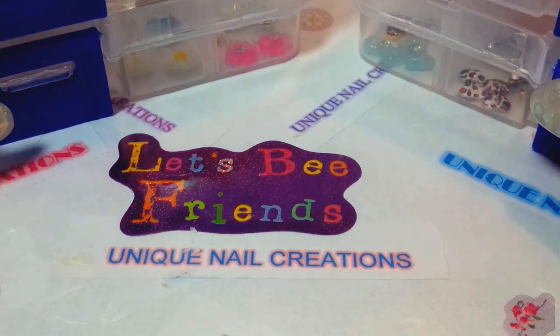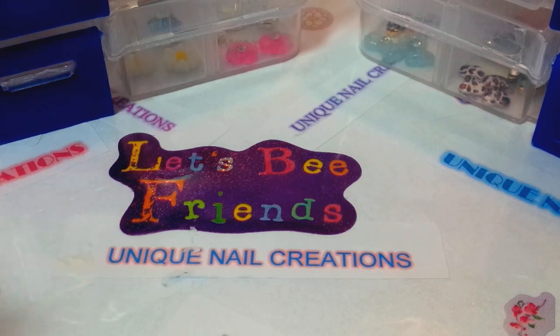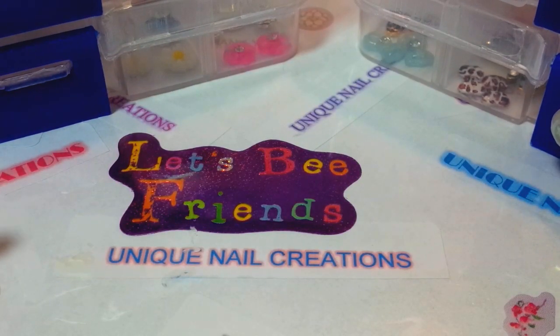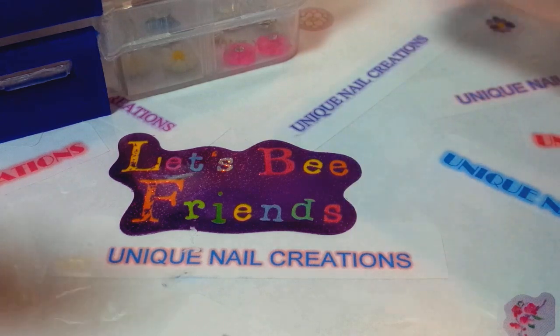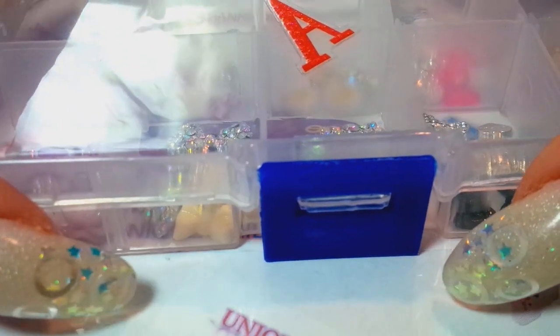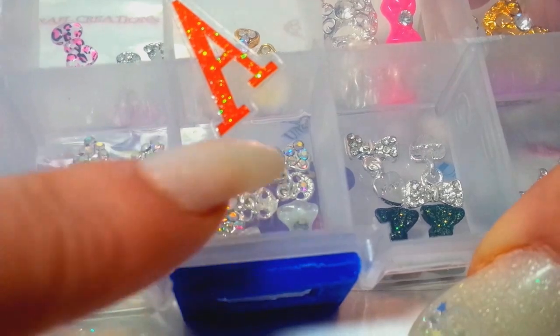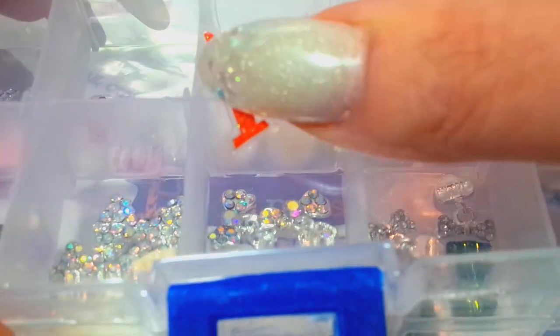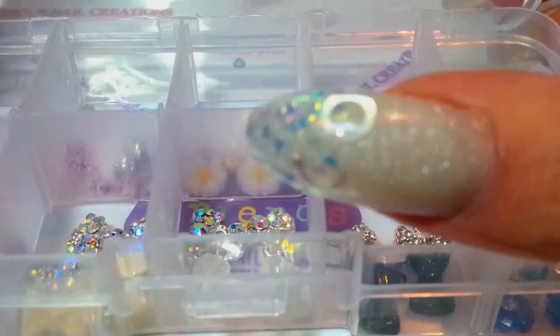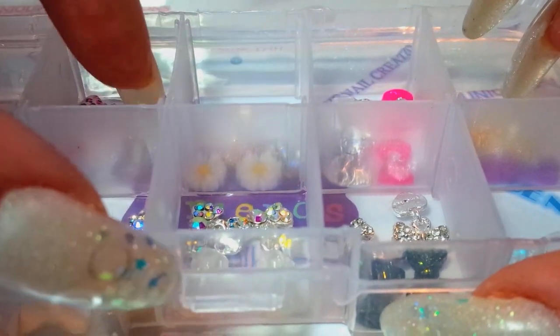Hey everybody, Cheryl here. I have a few things I want to share with you. I just have four of these available at the moment — I have a few other things on the way. These are alloy nail art sets, and when I ship them I'm going to stuff each of these little compartments with bubble wrap so the stones don't go bouncing around. Everything comes in a case like this, and I have them labeled A, B, C, and D.